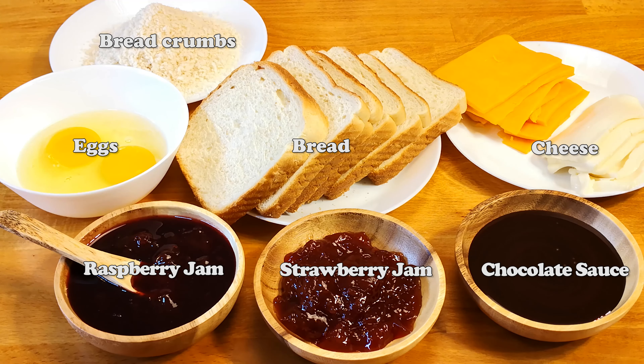Do you have bread you don't want to eat for a few days? But it is a pity to throw it away. How to do? After watching this video, the bread in the refrigerator should not be enough.